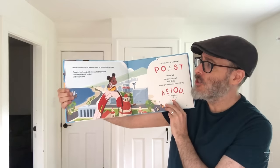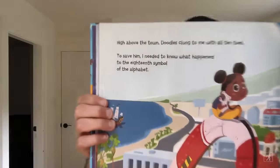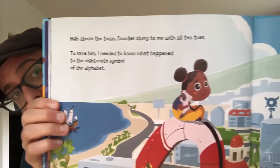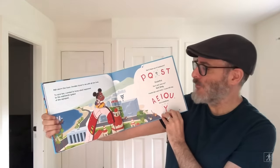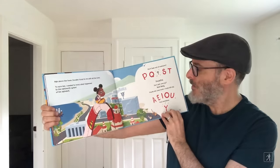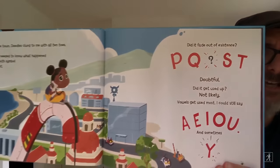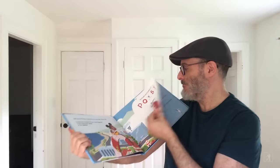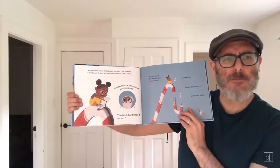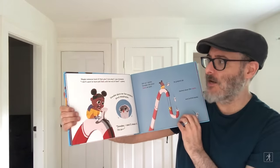High above the town, Doodles clung to me with all ten toes. To save him, I needed to know what happened to the 18th symbol of the alphabet. Did it fade out of existence? Doubtful. Did it get used up? Not likely. Vowels get used most. I could still say A-E-I-O-U and sometimes Y. Maybe someone took it. But who? And why? I was stumped.